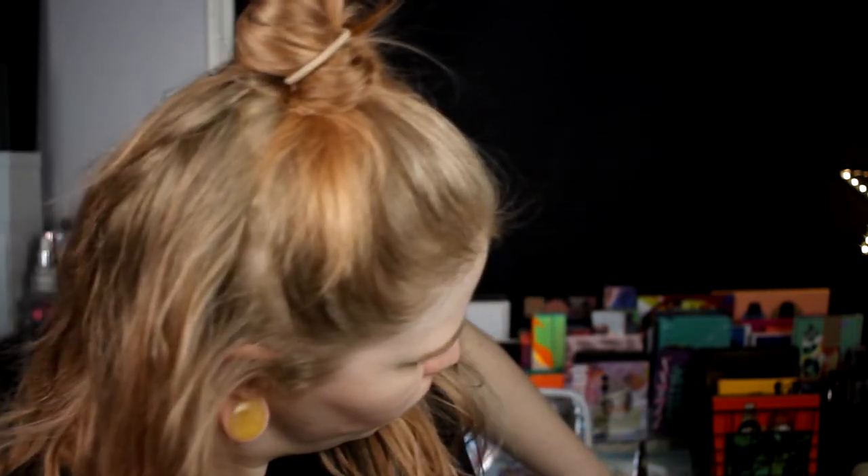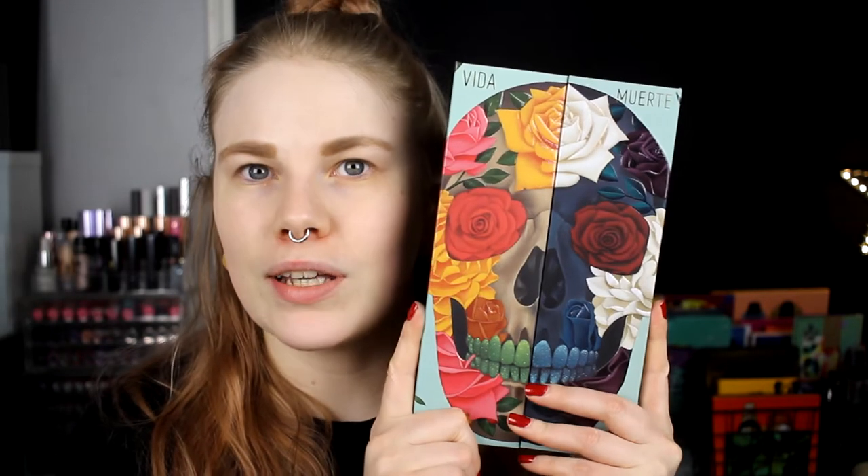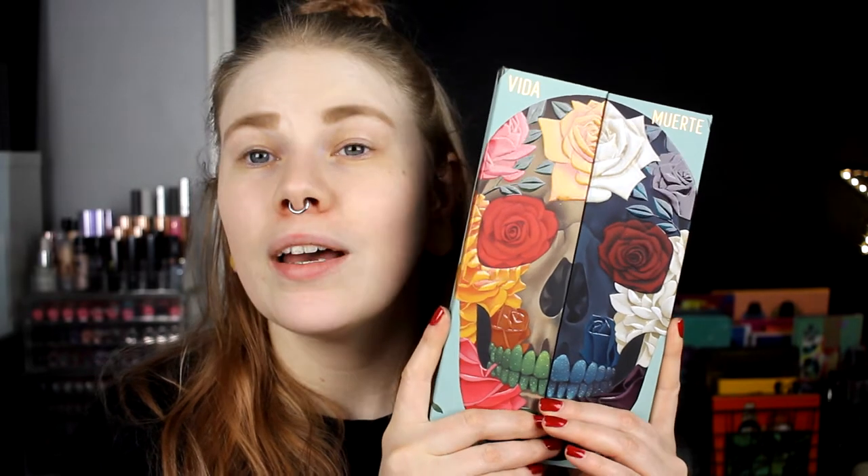So I have done a video with the Vira palette — I will leave it up here. And now it's time for Muerte. I did this with the Vira palette as well, but these two palettes look amazing together. We are digging into the Muerte and I think I know what I want to do.